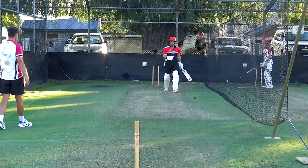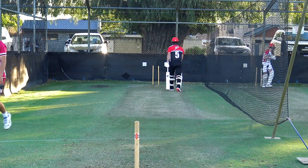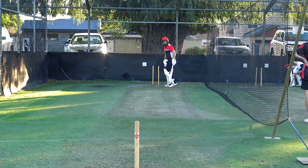You gonna have mid off up? Yeah. No run. Got a new theory of playing spin — get back, make them over-pitch.